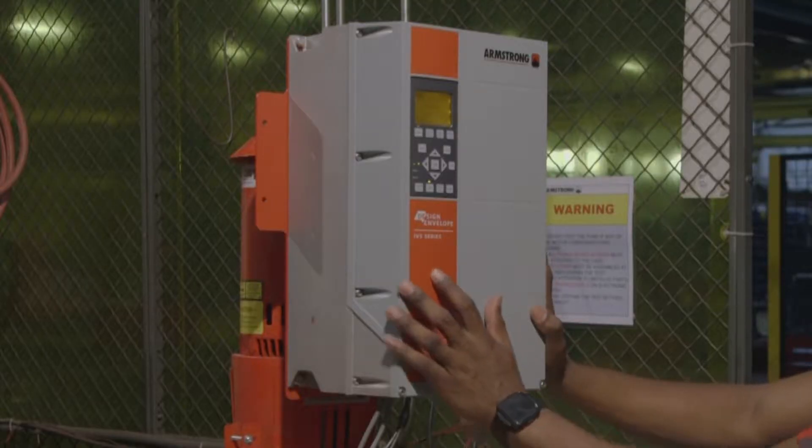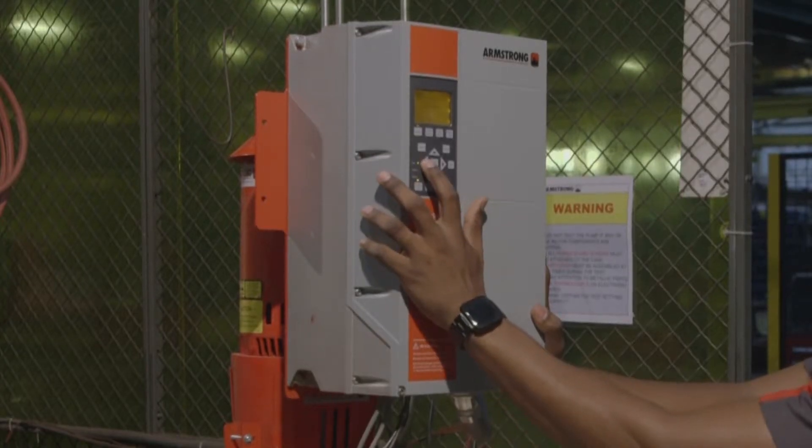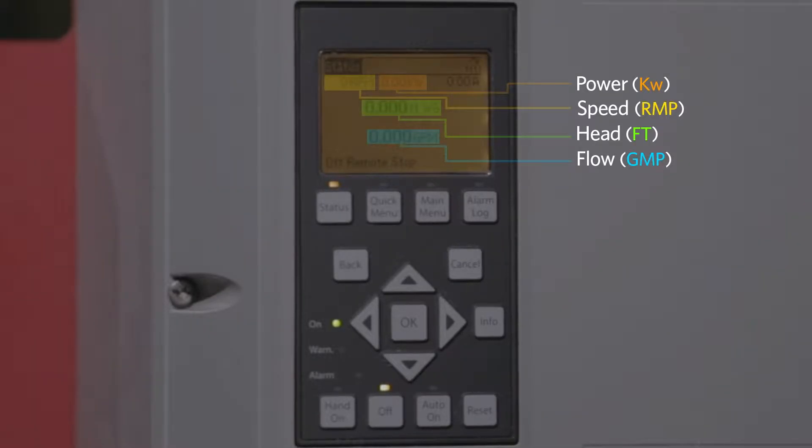Using the keypad, ramp the pump to duty speed and record the following data: power, speed, head, and flow. This will be used as verification at the end of the retrofit.